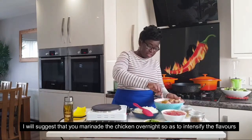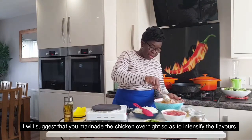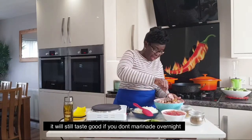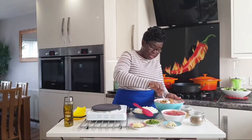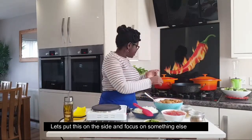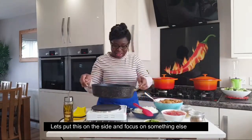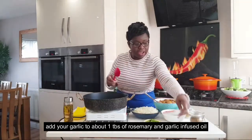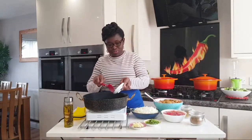We would use chicken breast — a tablespoon of sugar and plenty of salt.